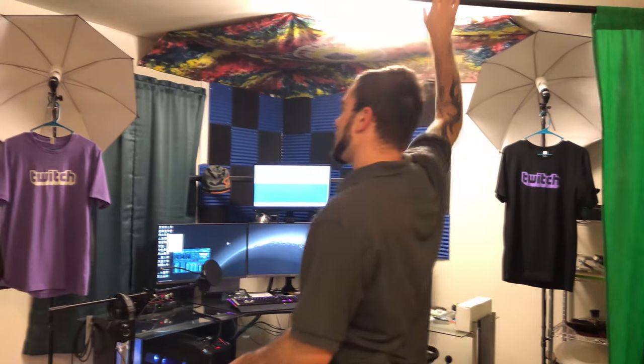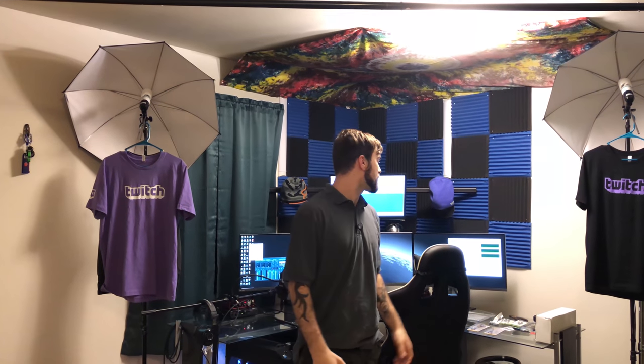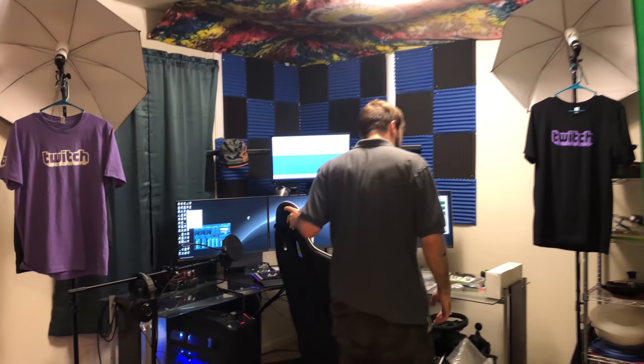My girlfriend's not too happy — I've got this big thing cluttering up the living room. So I'm going to plan to swap it out. I'm going to have a green screen that unravels from the ceiling, almost like a projector. I've got some stuff on Amazon — why don't you come take a look at it.